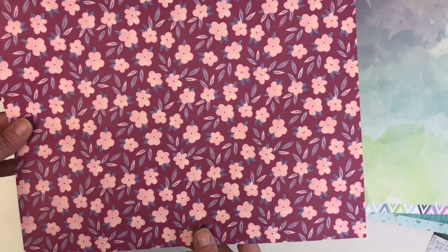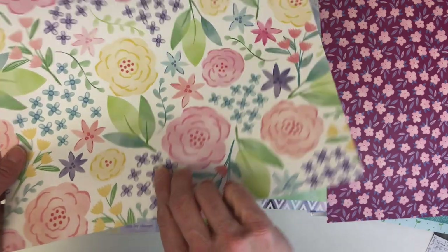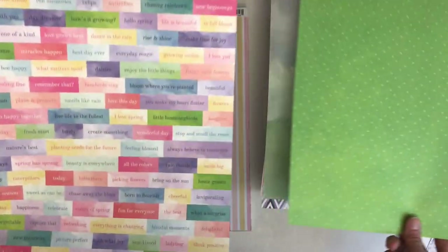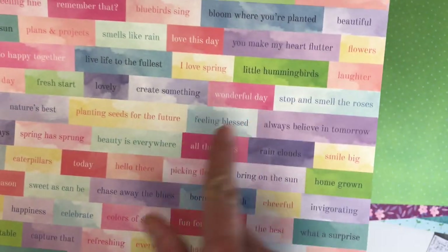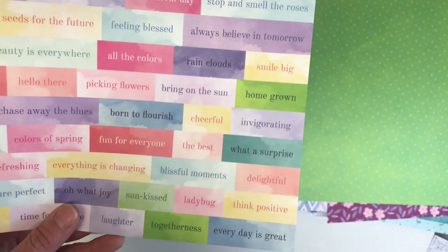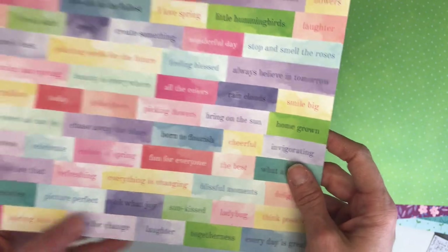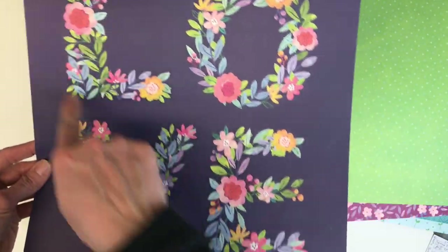I'm seeing all of this for the first time with you guys and it's really very pretty. Here's something you could easily fussy cut, or quickly cut with your trimmer to create a little banner or pennant style — lots of fun uses for that.